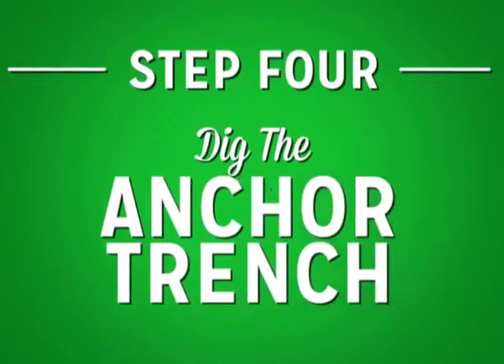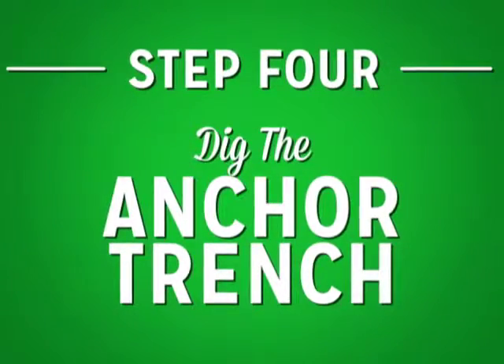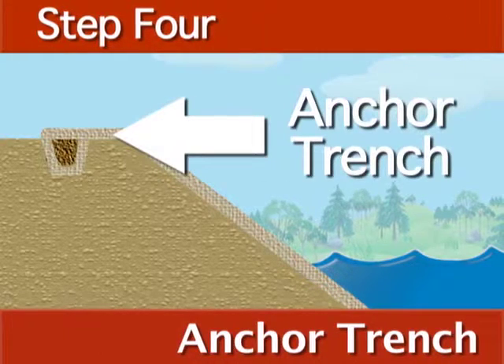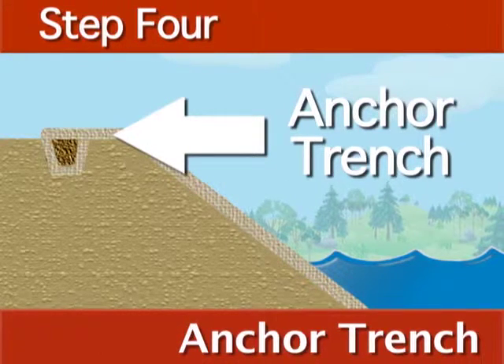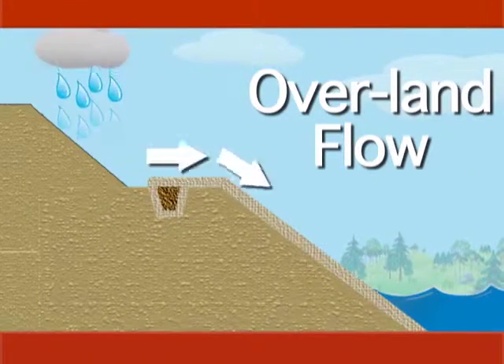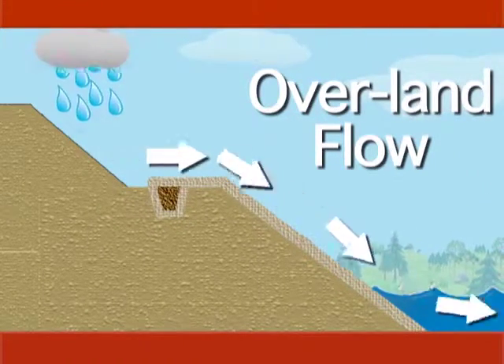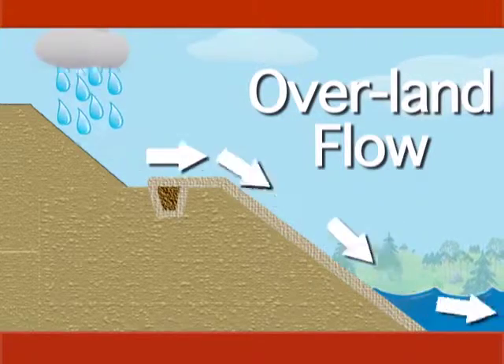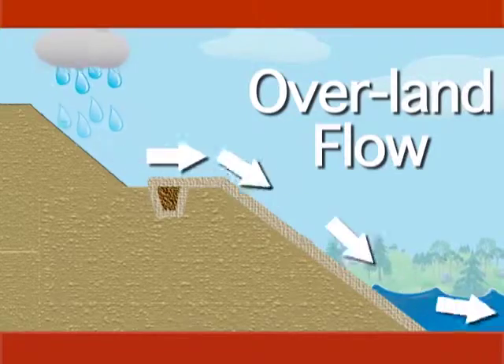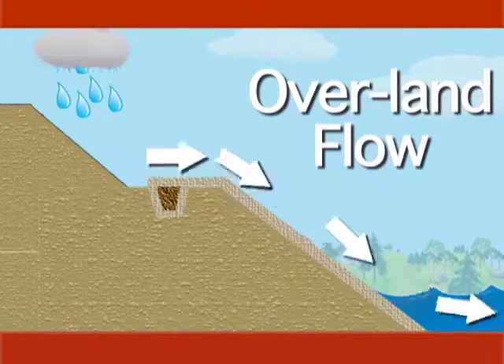Step four: dig the anchor trench. Before the product can be unrolled, it must be anchored to the top of the slope. An anchor trench is used whenever there is the possibility of overland flow. Overland flow is runoff that is coming from an upland source. If there is overland flow and an anchor trench is not used, water may get underneath the RECP, causing erosion underneath the product.